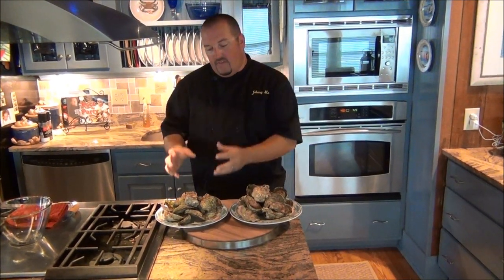They have a nice salty flavor, they're really delicious. Over here we have our Bayside Oysters. These are grown on Onankot Creek, which is a creek right off the Chesapeake Bay. They have a much creamier flavor, not as salty as the seaside oysters because the salinity level is not as high in the bay.